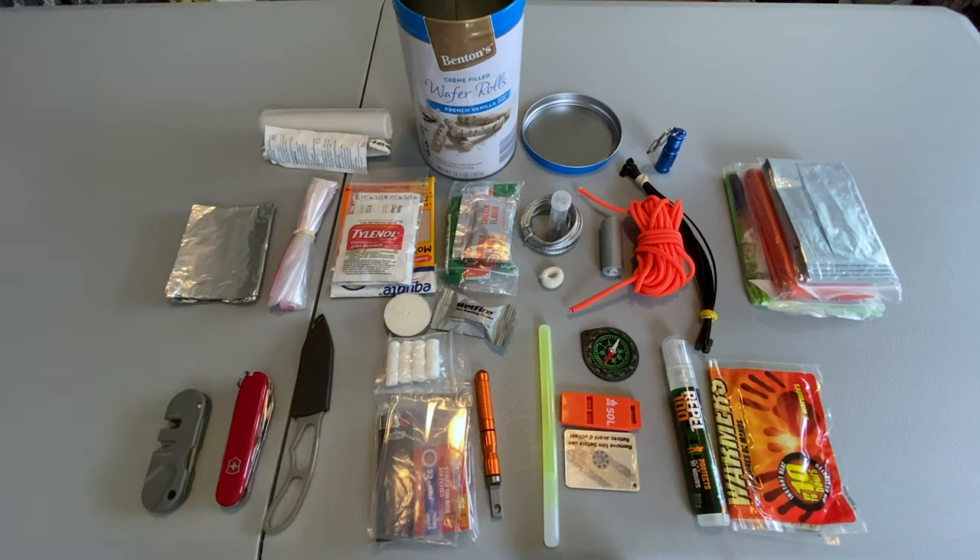This kit is not to be used as a standalone kit to survive in the woods. This is more of a last-ditch kit — something to throw in your car in case of emergency or to toss in the bottom of your backpack. A kit like this is more to supplement a bigger kit or to just give you something when you have nothing else.